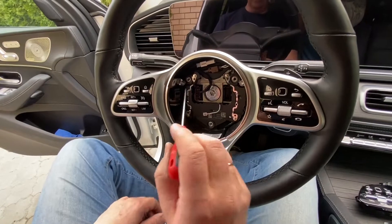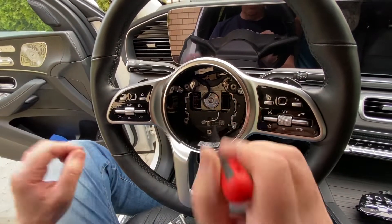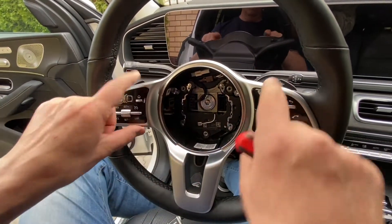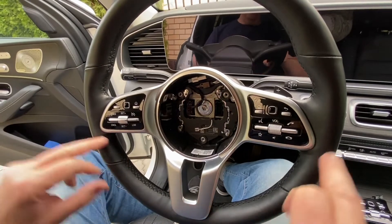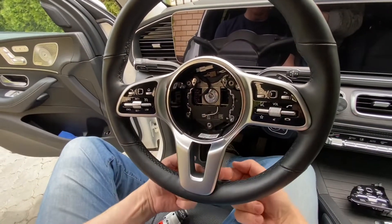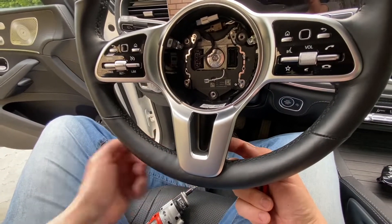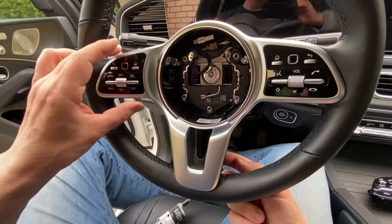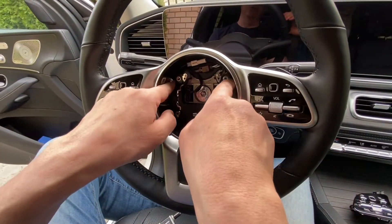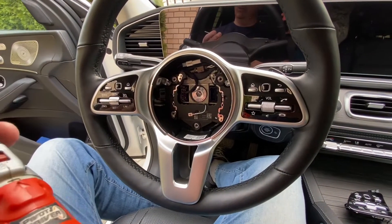Next, there are two screws to release the whole button unit. On non-AMG wheels you have to unscrew these two and there are two more on the other side under the wheel — you can feel the holes. If your steering wheel is AMG with metal trim, there are only two screws. Now we're going to unscrew these two.